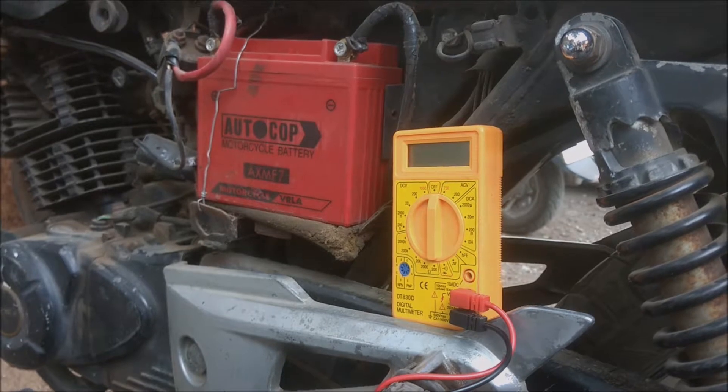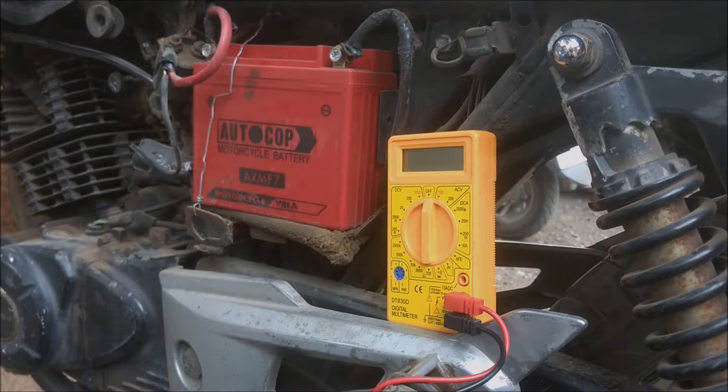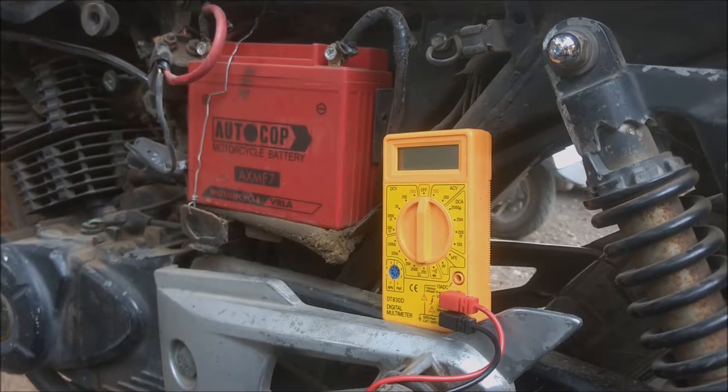This is the cheapest multimeter available. It costed me around 200 rupees. Now if you are interested in DIY electrical repairs, this is a handy product to have.